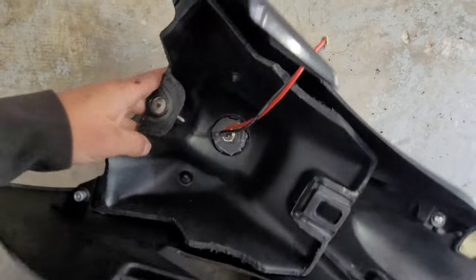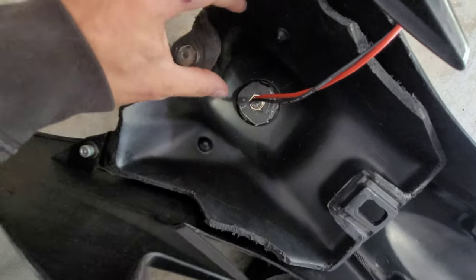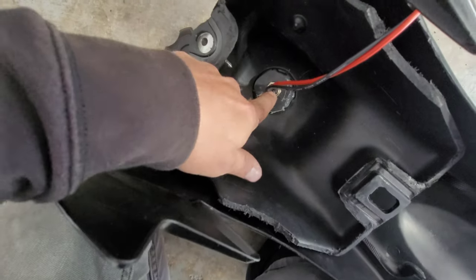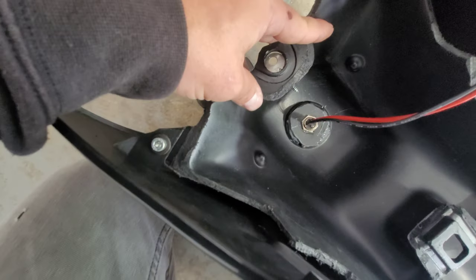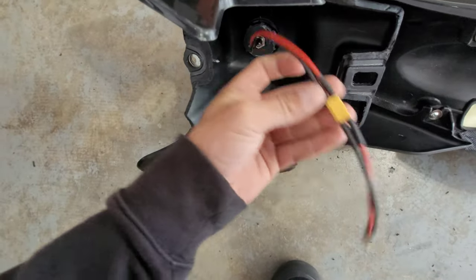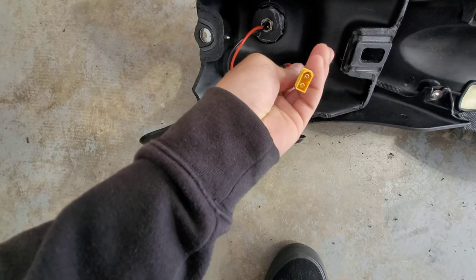What I did was take the bottom part of the gas tank that I cut off, cut out a little circle, and JB Welded it down in here and let it cure. Then I took a drill bit that fits the exact size and put my charge port right in there. Once I get the plastics on, I'll string this down through the frame and plug it into the charge port side on the battery — and it's good to go.